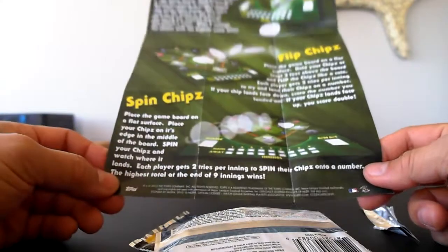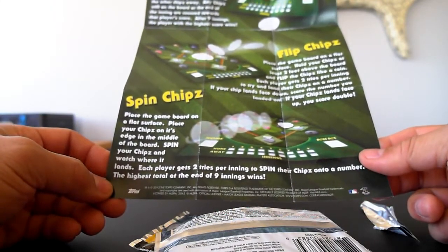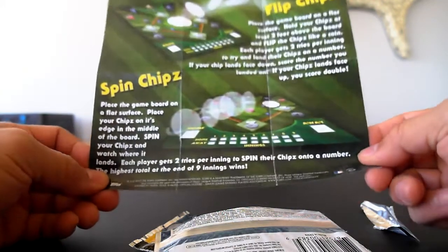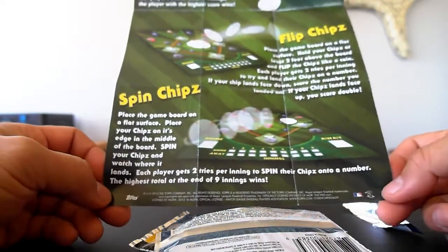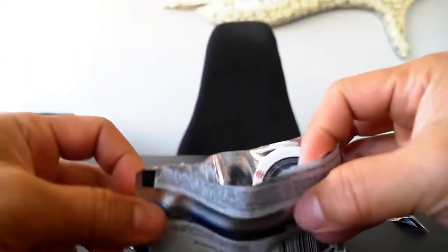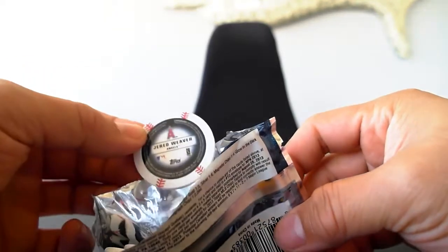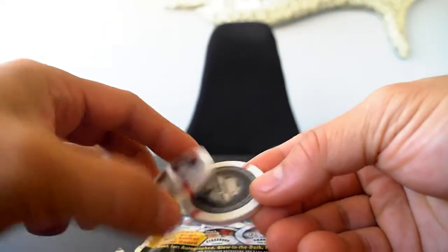And then spin chips: place the game board on a flat surface, place your chip on its edge in the middle of the board, spin it and watch where it lands. Each player gets two tries per inning to spin their chips onto a number — the highest total at the end of nine innings wins. If you're collecting these things, I wouldn't suggest doing all these various different drop, spin, whatever things, but let's go ahead and look at these chips.